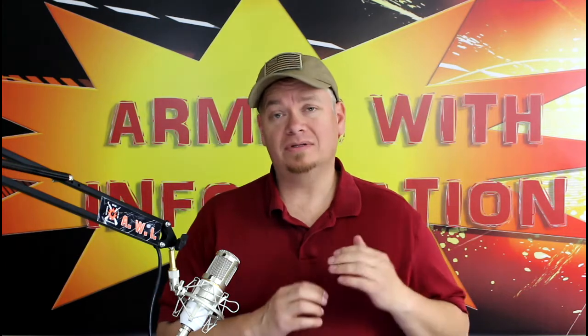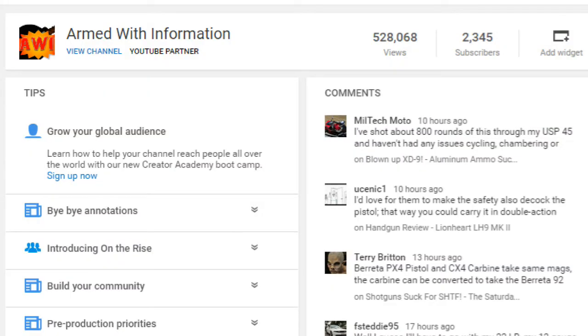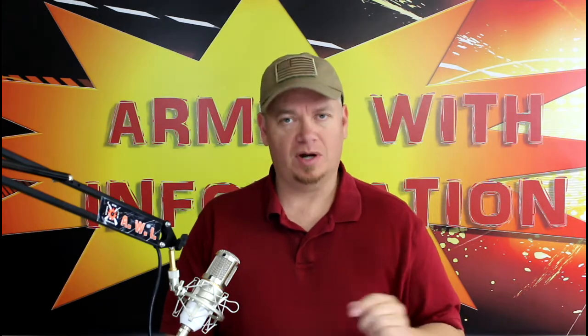Now let's talk about the giveaway. We have reached 2,345 subscribers on the channel. So we're going to have a 2-3-4-5 giveaway. What you're going to win is a holster that matches this one — same color scheme. It's going to be this storm gray carbon fiber with hunter's orange on the inside. It's not going to be a competition style holster, but it's going to be nice. I promise you that.